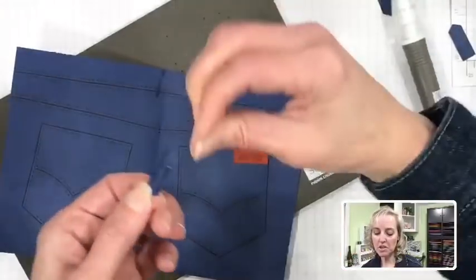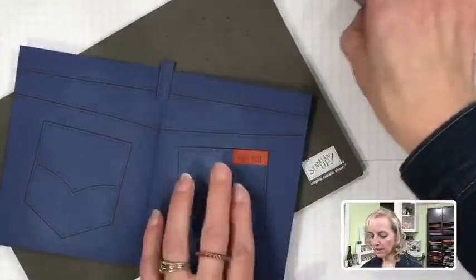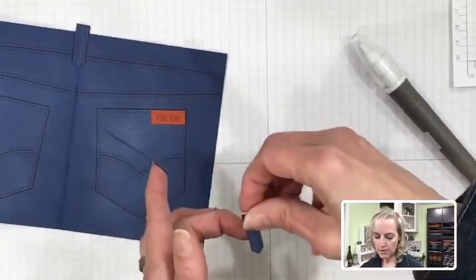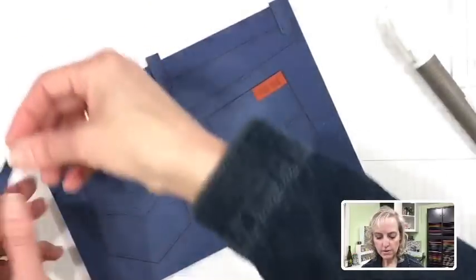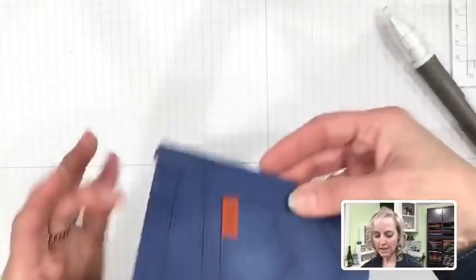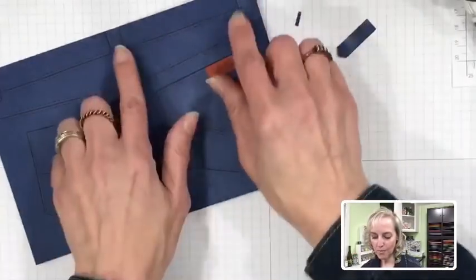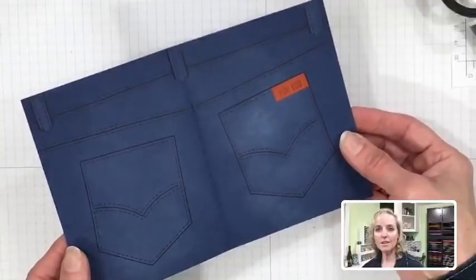I think it takes longer to dry, so I'll avoid closing the card completely until we're done. The other smaller belt loop pieces can be added with snail adhesive — put a little on the back side and attach them close to the edge of the card on either side. I just turned the card over and trimmed off the excess — now we have the back side of jeans.